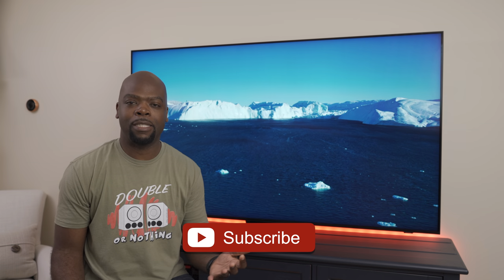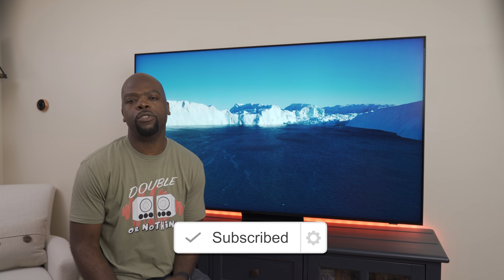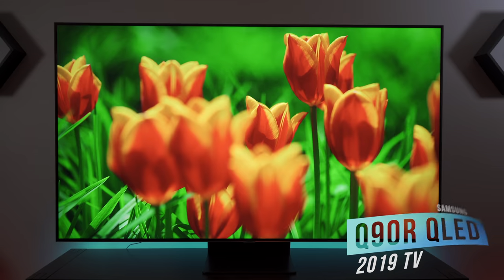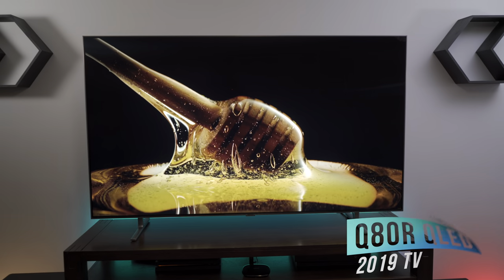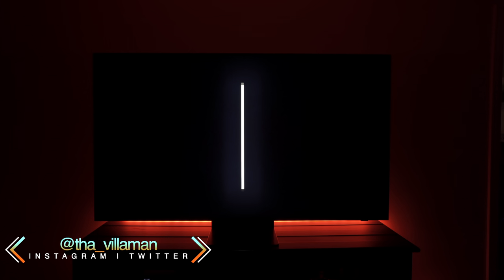If you're into that and you didn't instantly hit that subscribe button, then feel free to do so. Alright, so Samsung chose an interesting direction to take their 2020 QLED TVs. Last year had some great 4K sets like the Q90R and the Q80R that I reviewed, and even though they certainly weren't perfect, they both had some great features that made them very compelling buys. In 2020 though, the updated versions of these TVs didn't have quite as good a feature set as the ones they replaced.